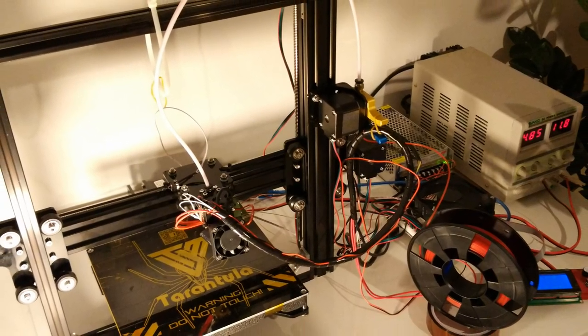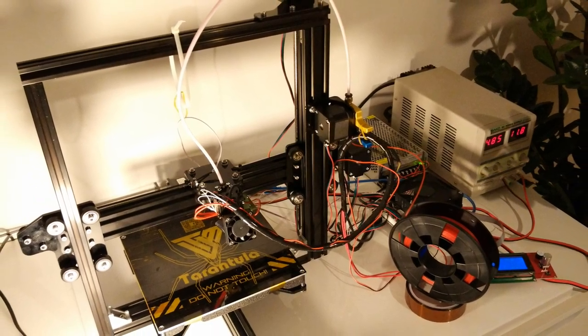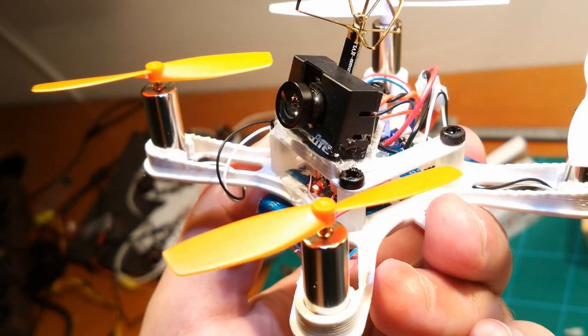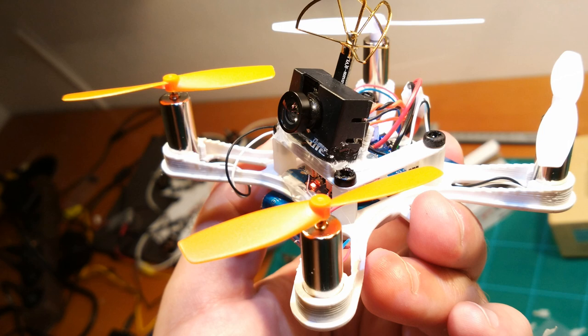Hi guys and welcome back. Ever since I got my 3D printer I used it to print RC related stuff — from simple stacking plates to camera holders, yes even frames for brushed microquads, which work very well. But this time I wanted to go one step further.